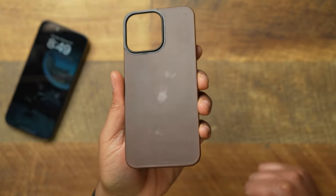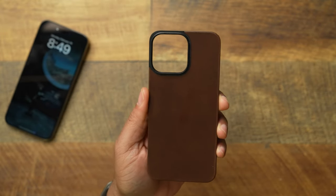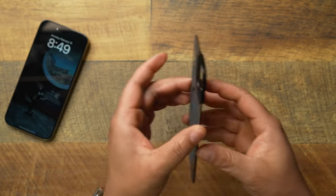Of course you get your camera cutout. Flipping over to the back — I have to smell this one more time because it smells like a fresh pair of Timbs, if you know what I'm talking about. You get that very nice leather smell. Leave that grease print to let it know, and it's going to help the patina. This is their brown color, and you get a little black piece that goes around the camera.